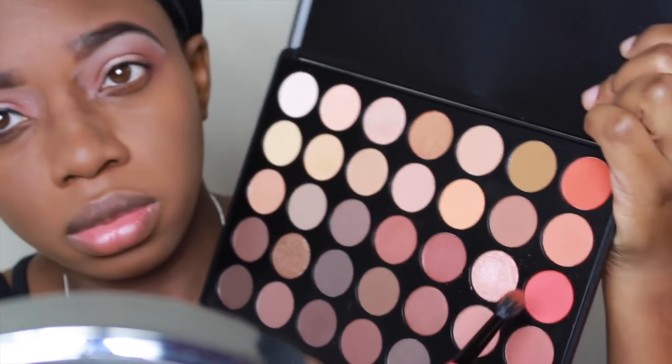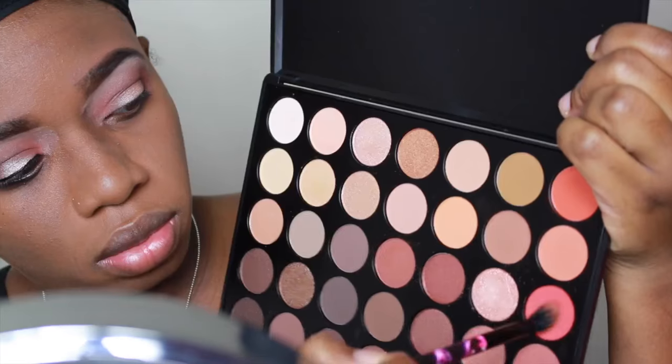Then I went in with the second blending brush that I had. I went in with that pink color and I intensified it. I'm basically going to intensify all the colors again since they kind of got washed out.